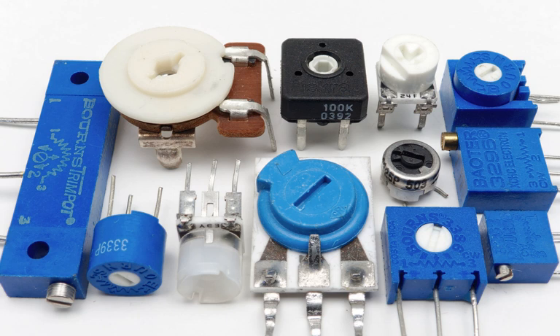Often they make use of a worm gear or a leadscrew. In 1952, Marlin Bornes patented the world's first trimming potentiometer, trademarked Trimpot, a name now commonly used to refer to any trimming potentiometer.